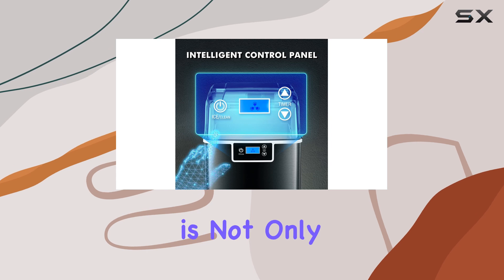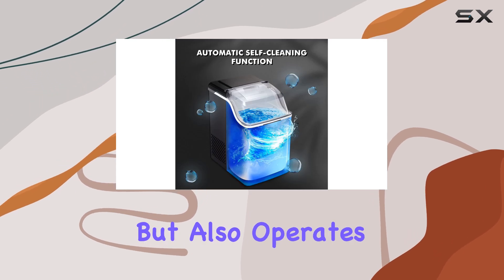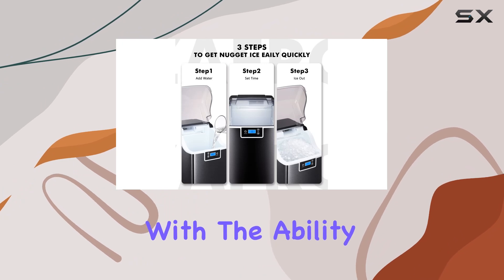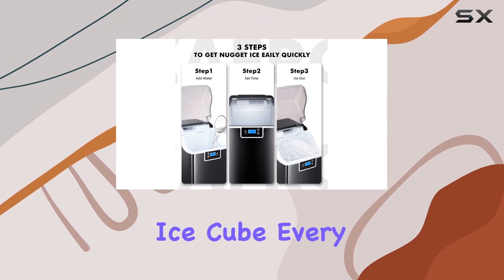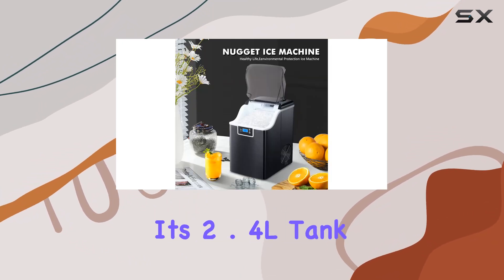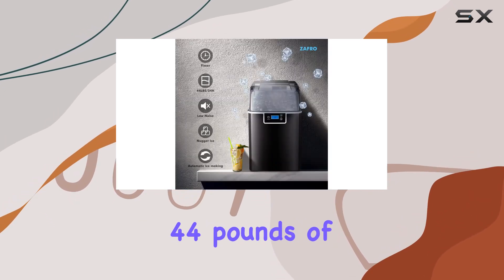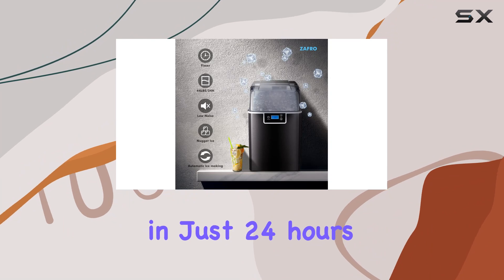This ensures that the machine is not only efficient in ice production but also operates quietly, blending seamlessly into any environment. With the ability to produce an ice cube every 3 seconds, this machine keeps its 2.4L tank perpetually full, churning out an impressive 44 pounds of hard block ice in just 24 hours.